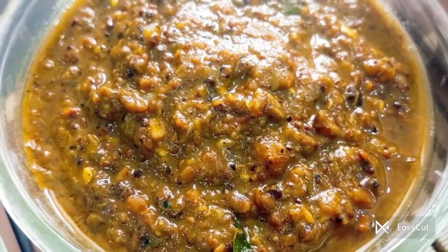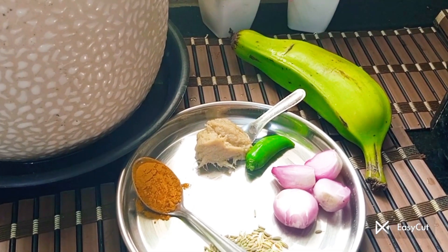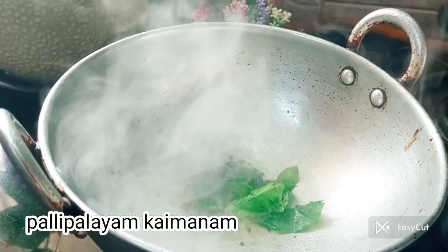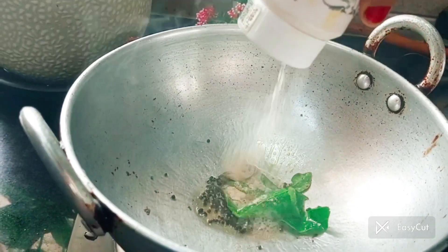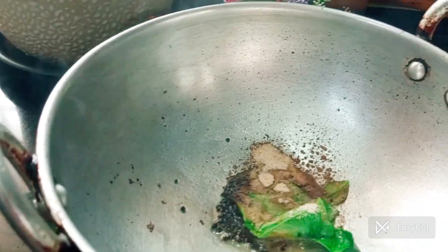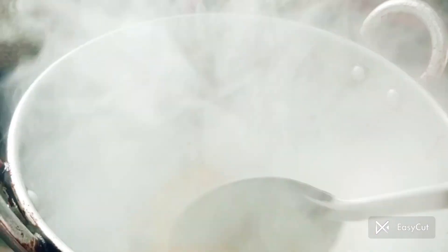You can add some sauce in the sauce and add some sauce.